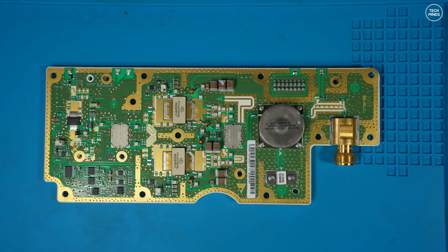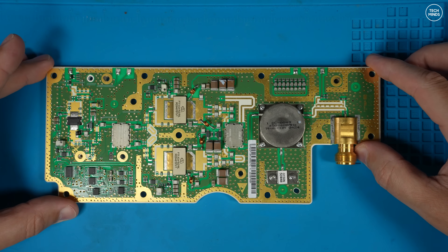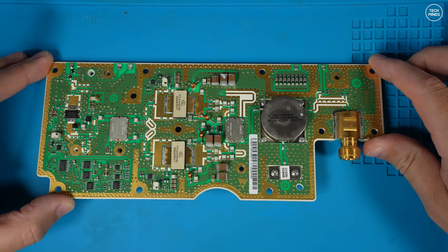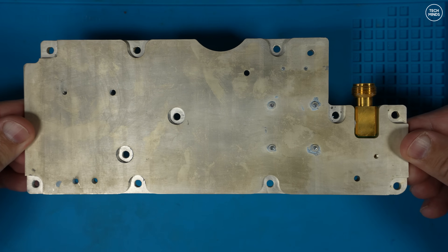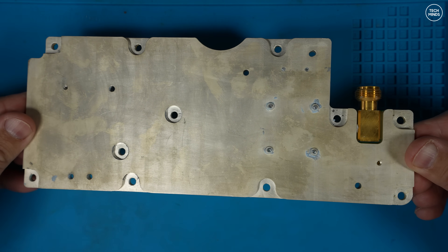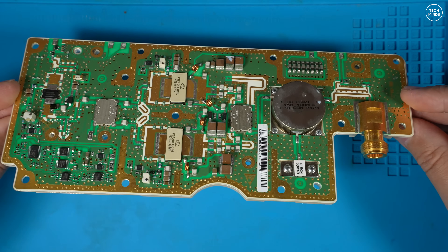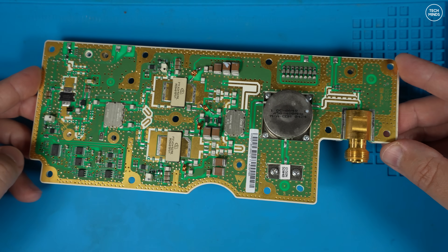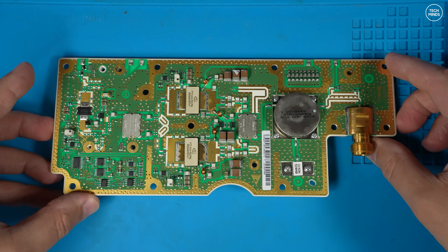Welcome back to another Tech Minds video. This video will be broken into some parts — not because it'll be particularly long, but because each step takes time to record. Before we go any further, I'm not an expert in what I'm going to be showing you; it's a learning curve. If you're an experienced amplifier builder, your comments are greatly welcomed.